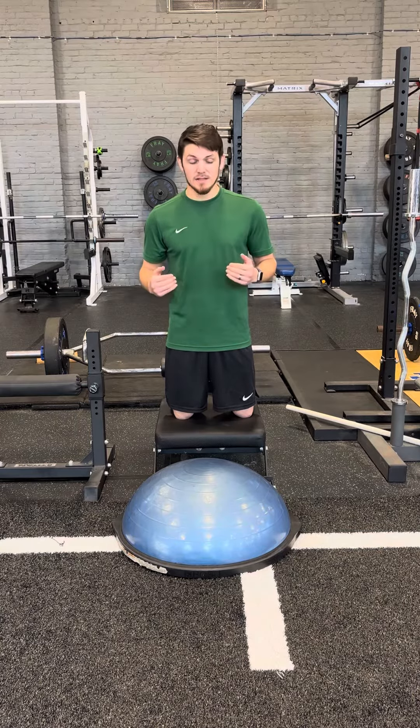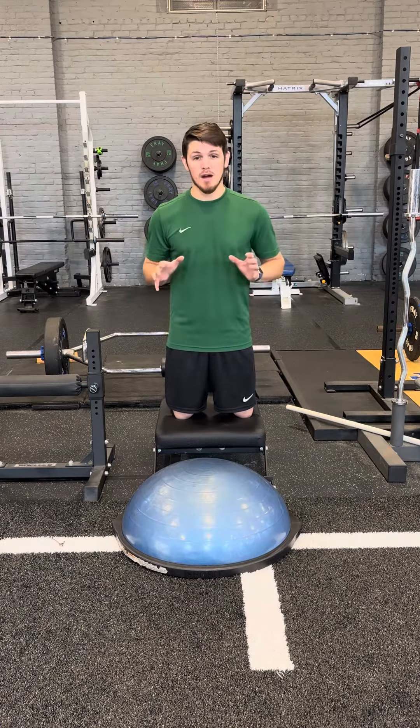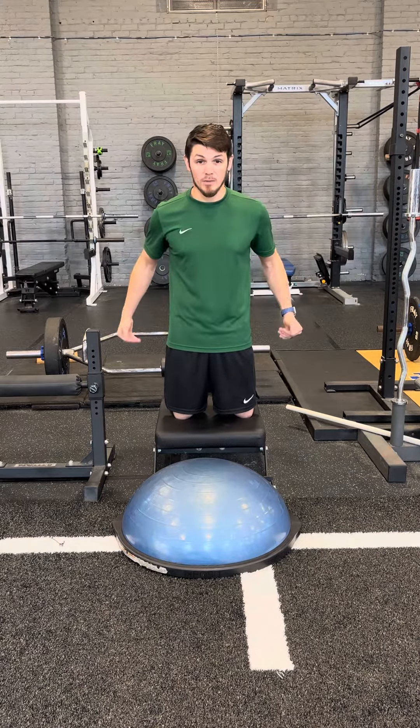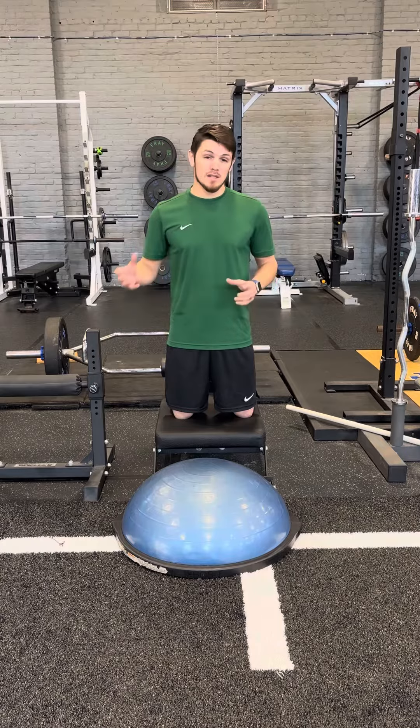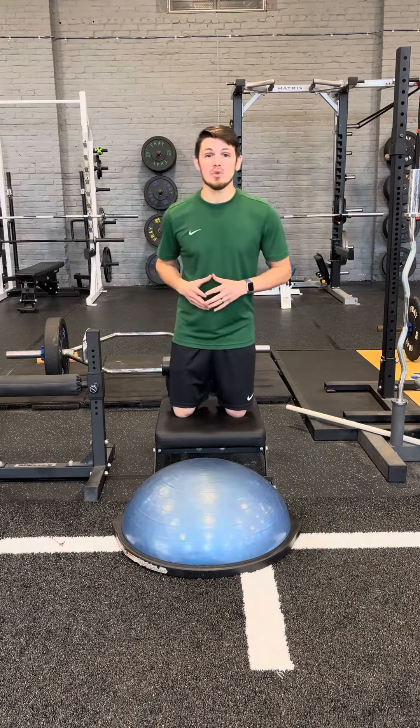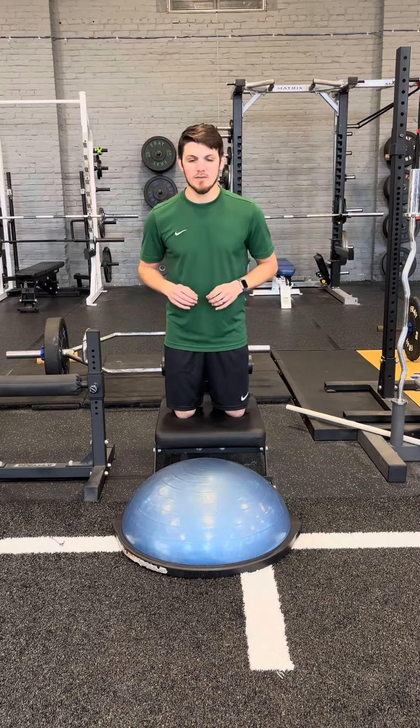I've got a pretty ideal setup here with a BOSU ball to help me rebound a little bit, and this contraption that will hold my feet for me. If you don't have all of this, try and get a partner to help hold your feet. You can do this at home — you just need to make a few modifications.